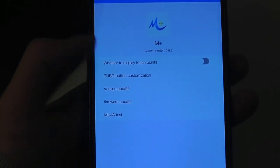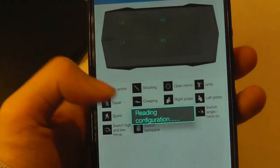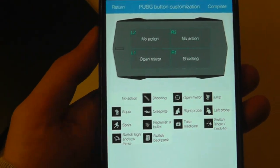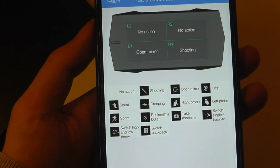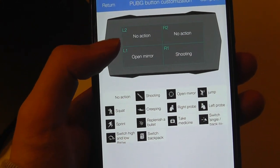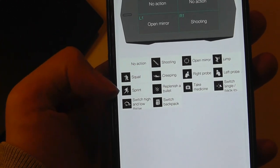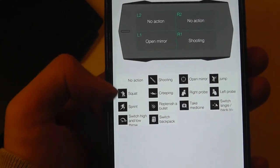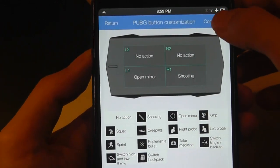Under Settings is where we can take a look at additional controls. There's a PUBG special customization that you can set up because it's a more complicated and very popular title, so they're using it as a demo. You can use the different sections to do different things like shooting, creeping, squatting, jumping — you can have different types of commands categorized to different regions on the touchpad.